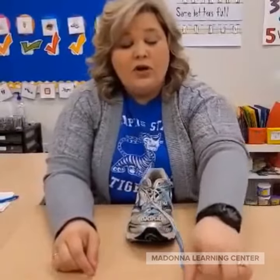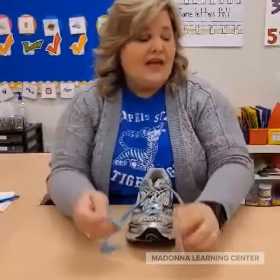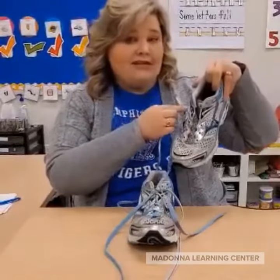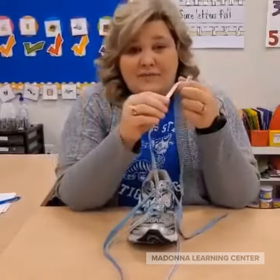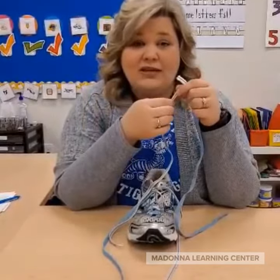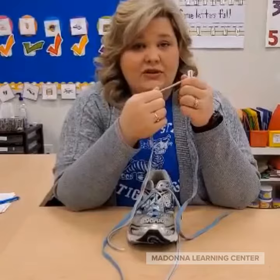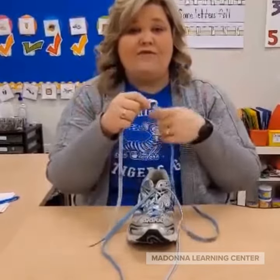For instance: white over blue, blue under white, pinch pinch, pull tight. All I did was take two different color shoelaces and tie them together before lacing them up. Another tip about shoelaces is to get the flat ones instead of the round shoelaces, because the round shoelaces become untied much quicker than the flat ones.